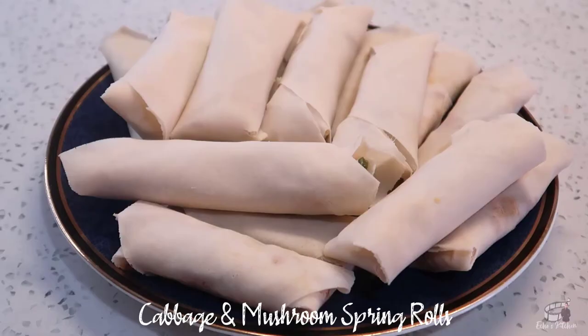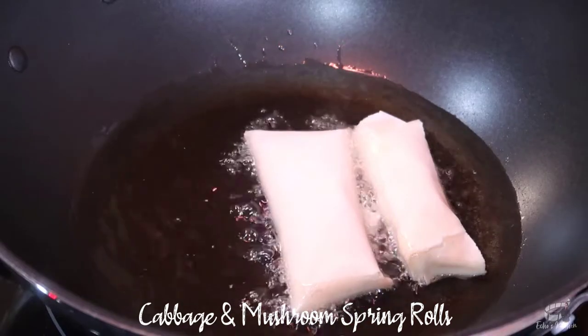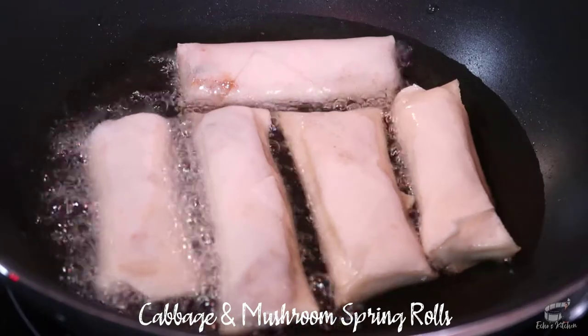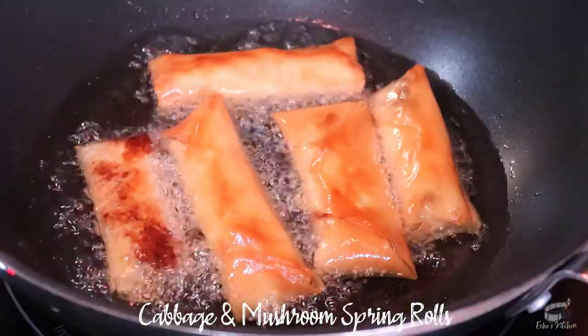When you're done wrapping, heat up some oil in a wok. When it's hot enough to sizzle, fry the spring rolls over medium heat. Don't crowd the wok. Let it sizzle and when they turn golden and crisp, turn to cook the other side.